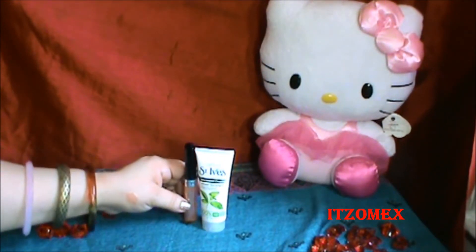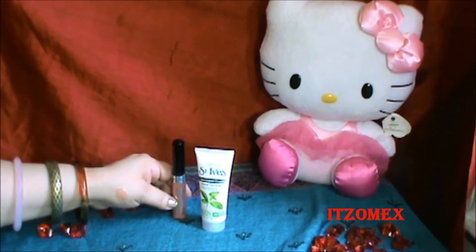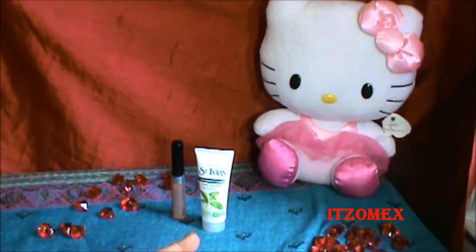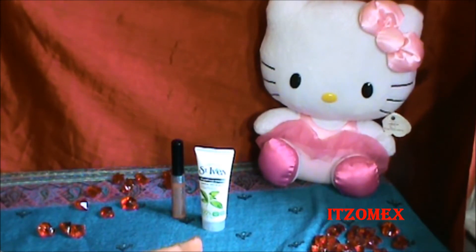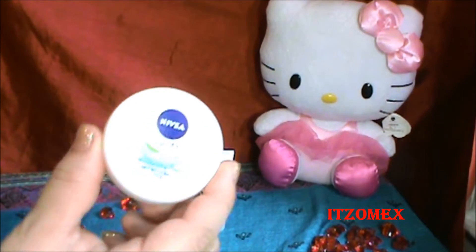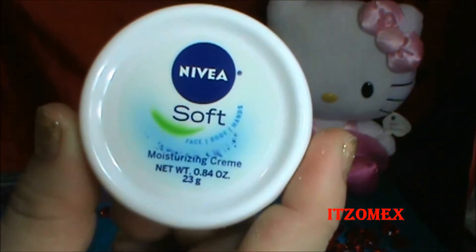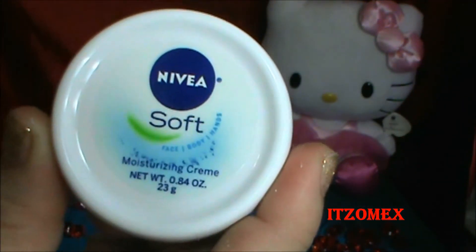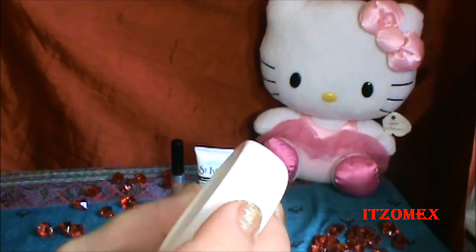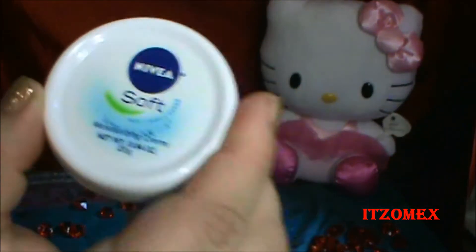Para más información, en mi página de Facebook voy a dejar la información y las fotos como siempre. Otro producto que me llegó se trata también de una muestra, es de la marca Nivea. Vino en tamaño muestra, el tamaño de apenas 23 gramos, 0.84 onzas, menos de una onza.